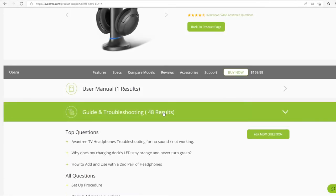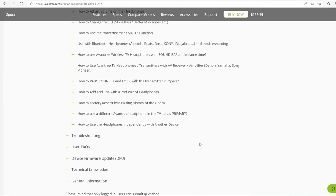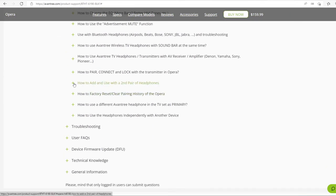If you are having trouble reconnecting your two pairs of headphones, please consult our website FAQ for more assistance.